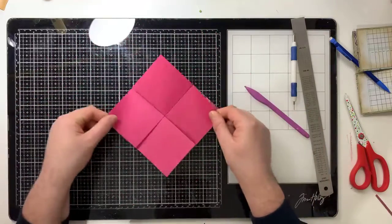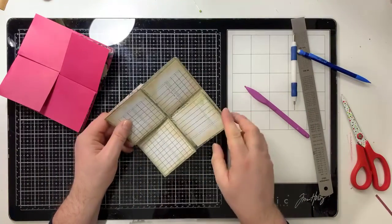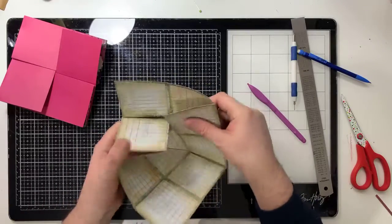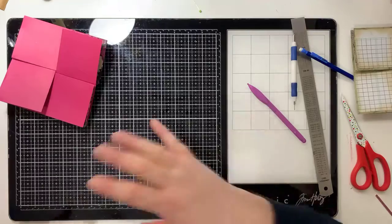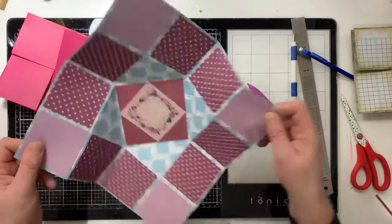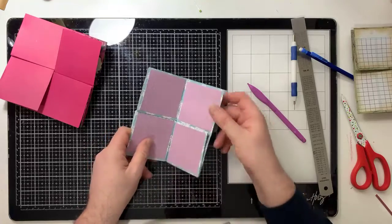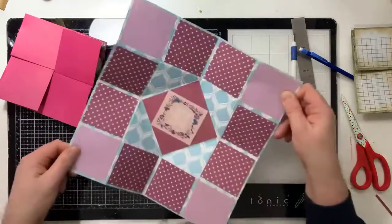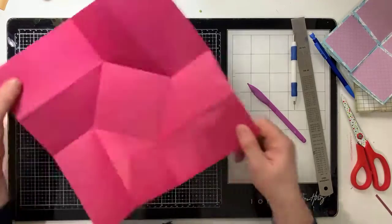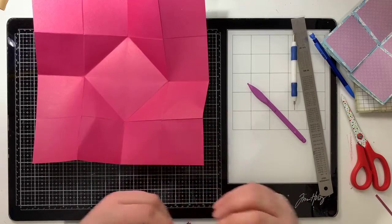Once you've folded and scored it, it'll remember where it needs to go back to. Now what we need to do is decorate it. Like this one here - this is decorated, this was my prototype. I scored it through the middle which makes it really hard to fold back up without it collapsing, and that's why I said not to score through the middle. The ones I've made since don't get scored down the middle and they offer that bit more rigidity. Now we need to make those tunnels - open it up. Each one of these is now a three inch by three inch square.